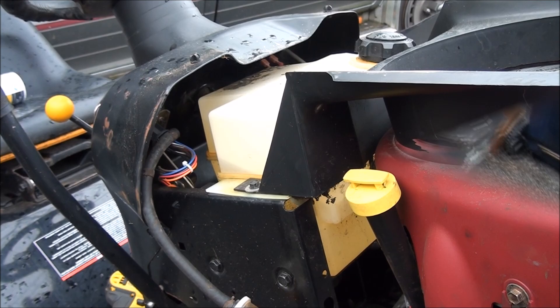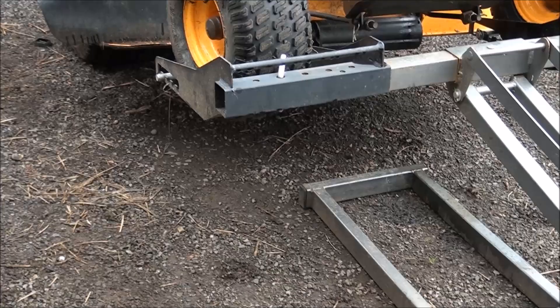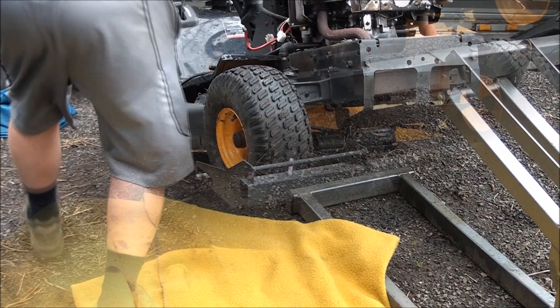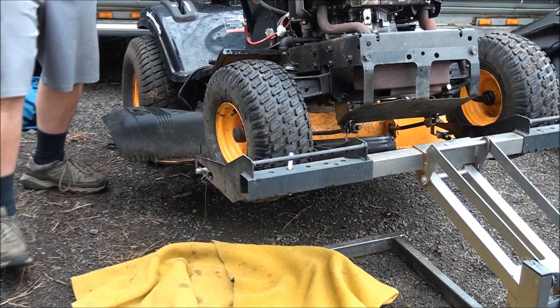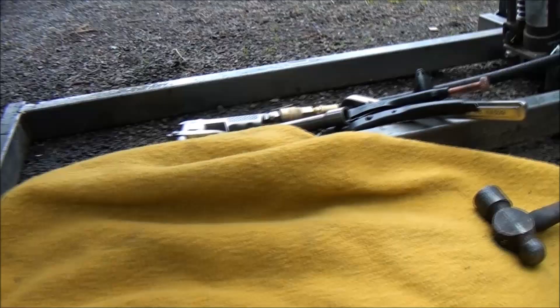Now that everything is disconnected up above, we're going to have to start disconnecting things from down under. It looks pretty wet under there — I better get a blanket. The old yellow blanket — you guys might have recognized it from previous films I've made. I'm going to lower the deck just to give myself a little bit more room in there. I'm going to use this pneumatic impact driver to take all these bolts out. This part can get kind of tricky if you don't have the right tools, but it can still be done if you're determined.